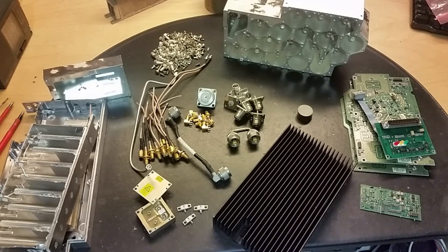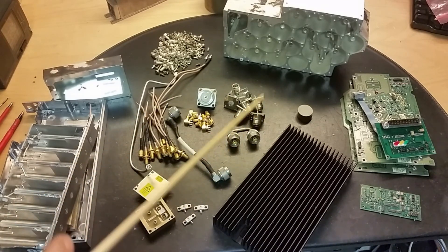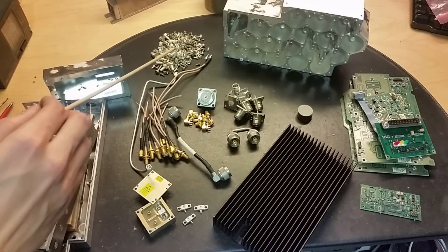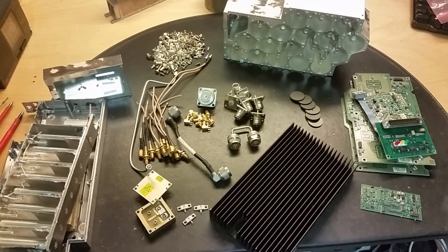Here is what we scored from this unit: some nice high-power resistors, a bunch of different connectors, circuit boards, a huge heatsink, and a ton of screws - pretty many screws in that. So if you need screws, take apart one of these telecom units and you will get a ton of screws out of it in different sizes. Thanks for watching.